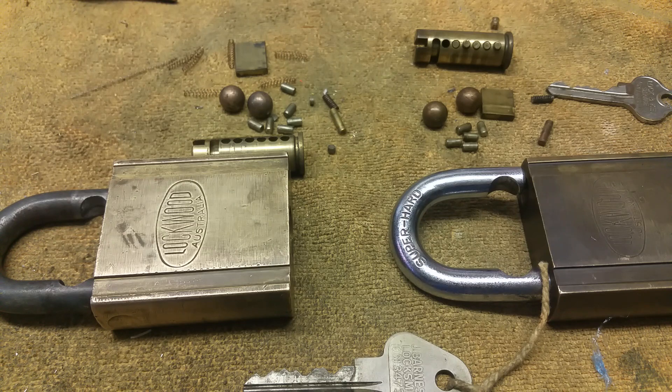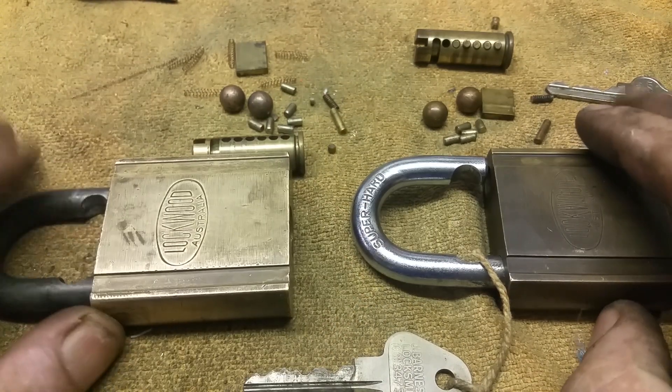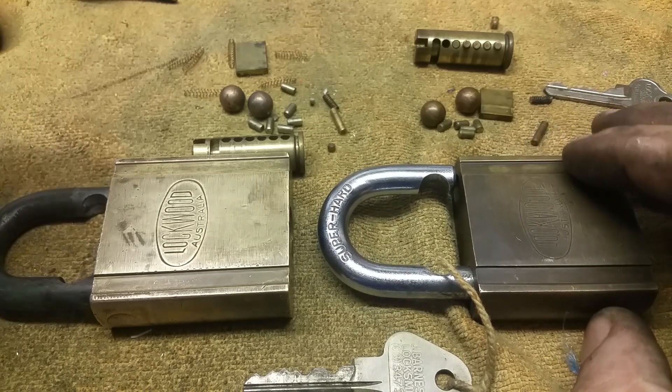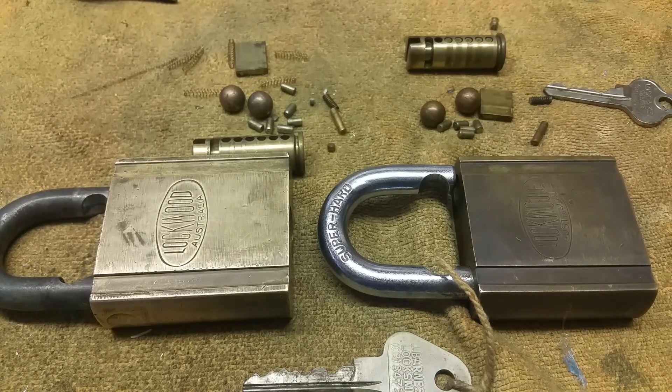Anyway, that'll do now. It's nearly 15 minutes. So yeah, that was the update on those padlocks. You'd probably have turned the video off after two minutes watching the sacrilege of the lock being broken down — but it has to be done. There's reasons for all things, and the end result is what counts for me. Until next time, take care and bye.